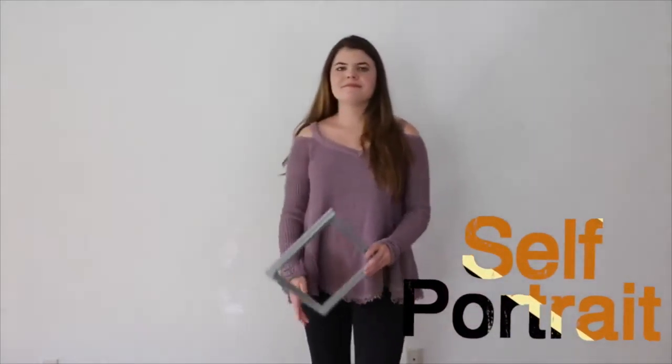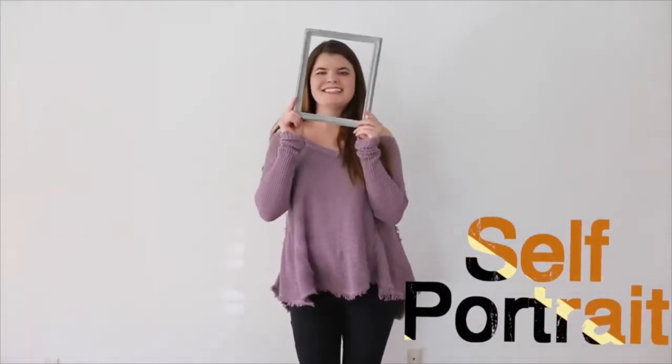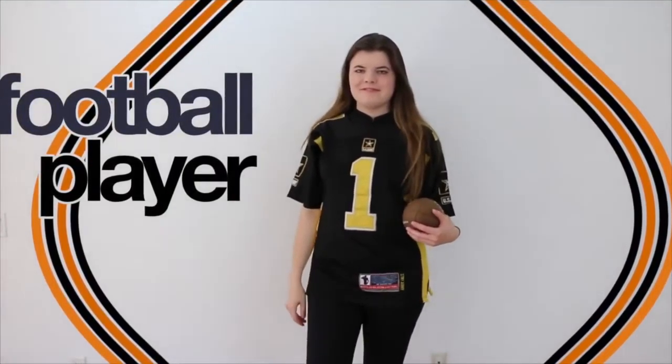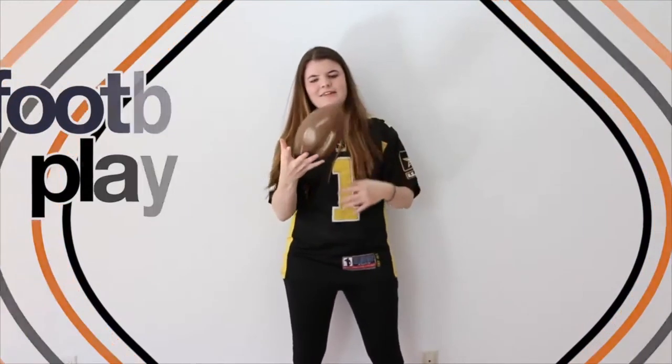The next one is a self-portrait, which is really the easiest. You just have to dress in a normal outfit and carry around a picture frame with you. Super easy. Next is a football player. Once again, just leggings, a jersey, and you can carry around a football.